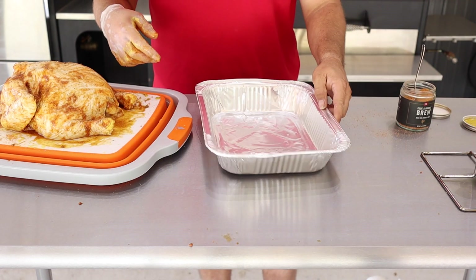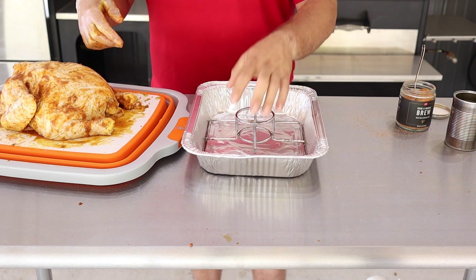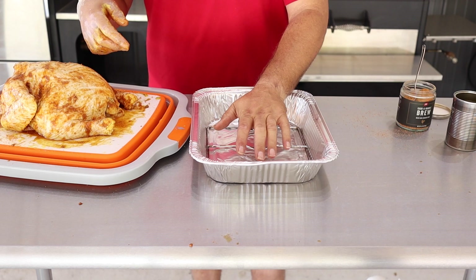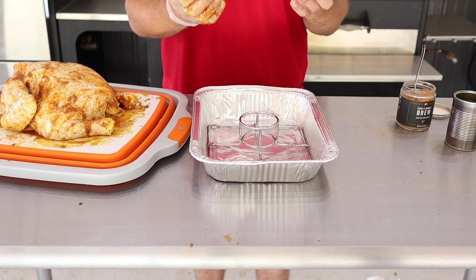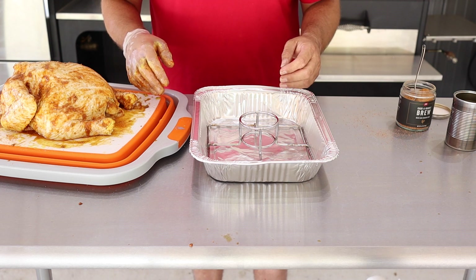We're just gonna take this chicken stand — got this one off Amazon for about nine bucks, link is in the description below — and put it in a foil pan. That does two things: it keeps the moisture in the pan and lets it radiate up against the chicken, and it also keeps the smoker a little bit cleaner with all that chicken juice dripping down.